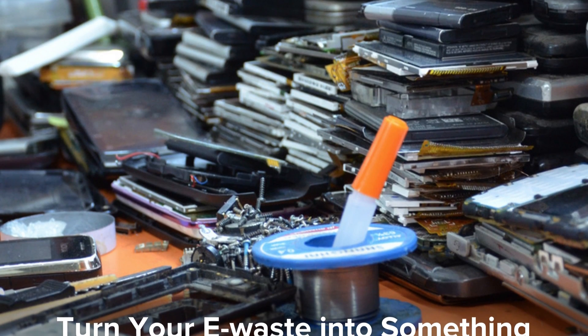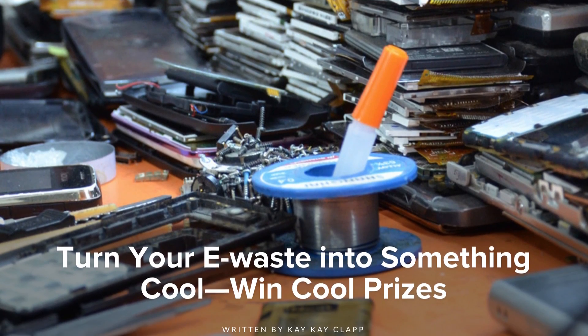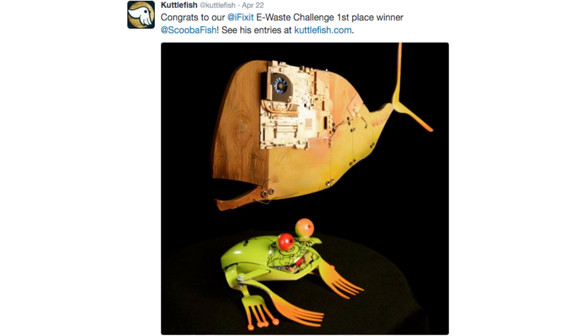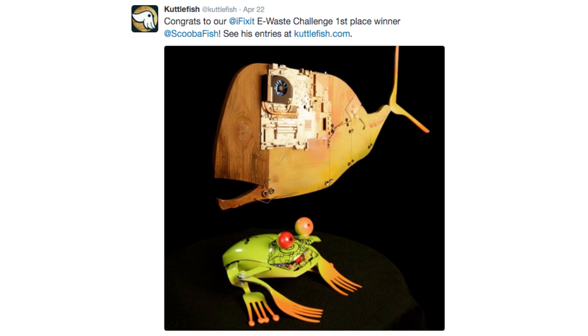Last month, we mentioned our Earth Day partnership with Cuttlefish to challenge you to turn your e-waste into something extraordinary. Winners of this challenge had a shot at winning a ton of iFixit and Cuttlefish swag. Well, we found our first place winner! Check out Scubafish's e-waste artwork. Congrats and great job!